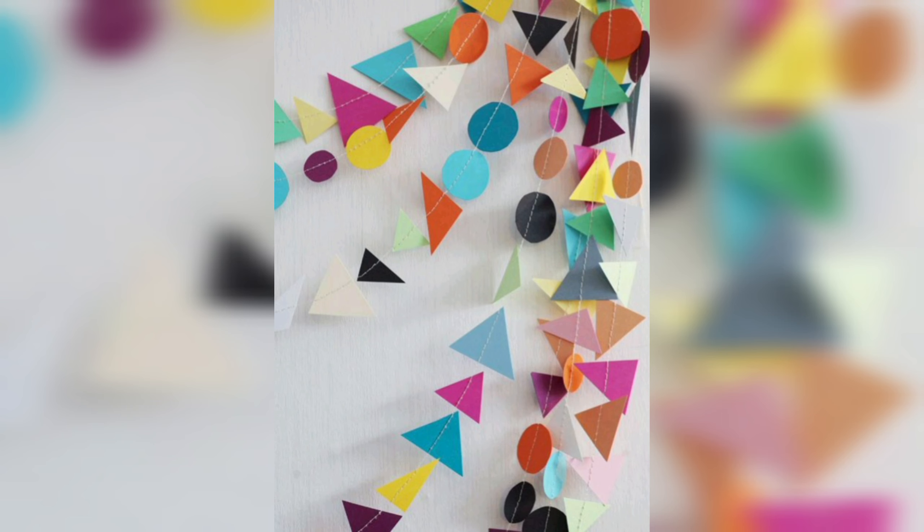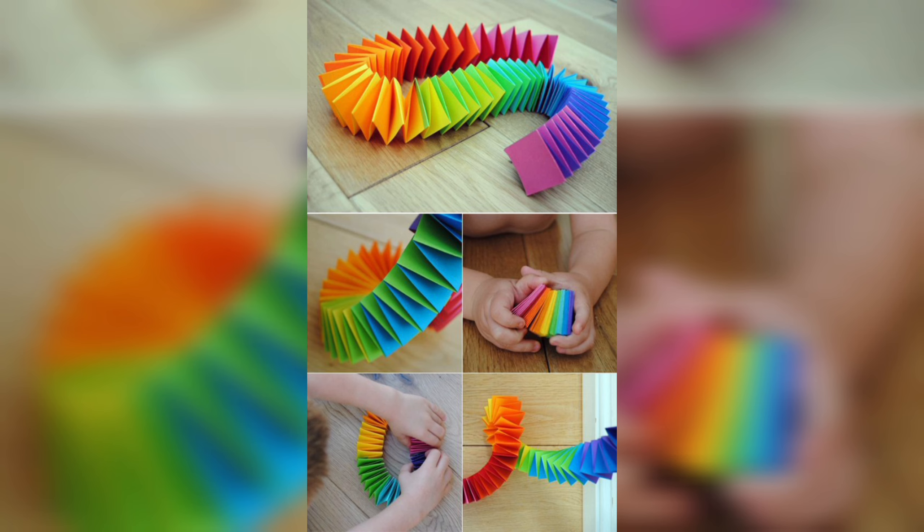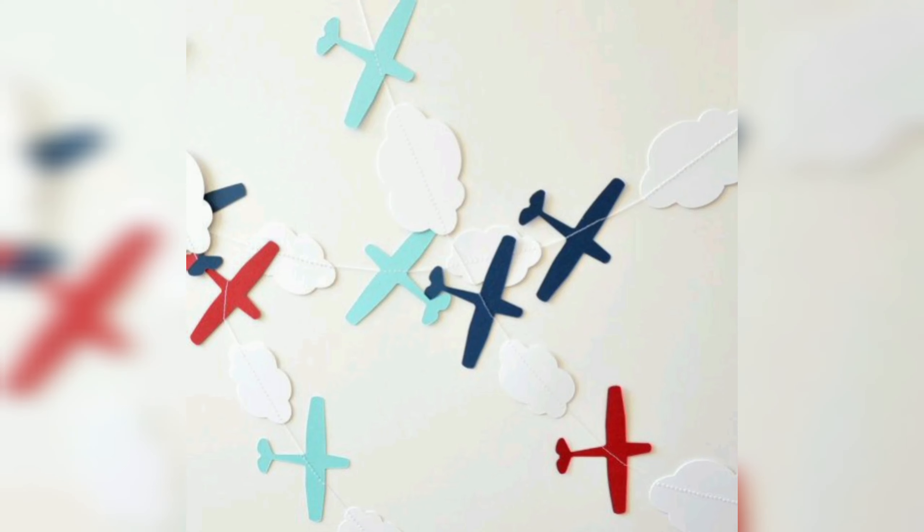Hello friends, welcome to DIY and Crafts. DIY paper garlands are an excellent way to add some color and creativity to any event or space, whether you are planning a party, decorating your home, or just want to add some flair to a room. Paper garlands are a budget-friendly and customizable option.